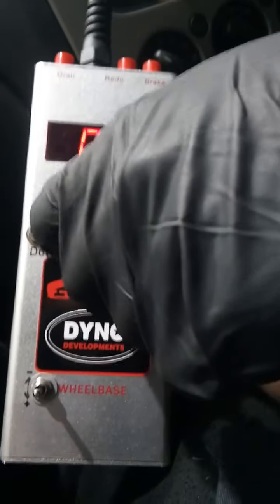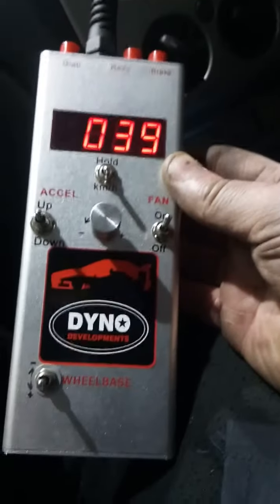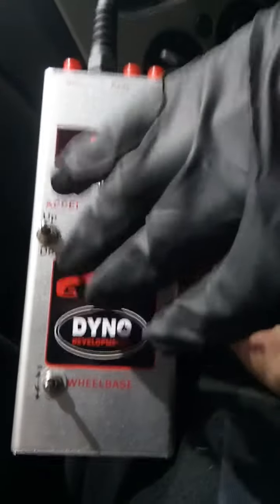Every car you do, you must set the RPM ratio, unless it's two vehicles exactly the same — then you won't need to. If they're identical, it won't be necessary.